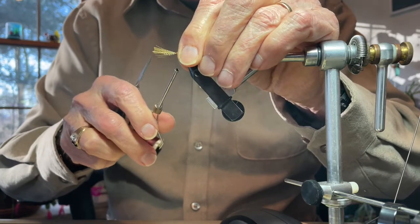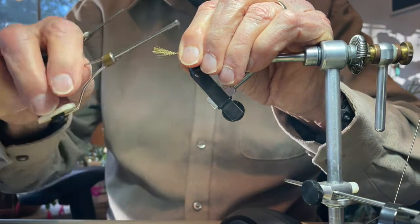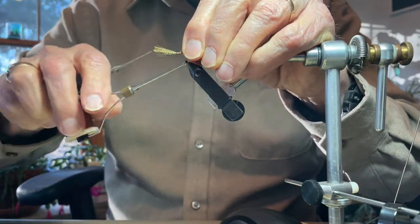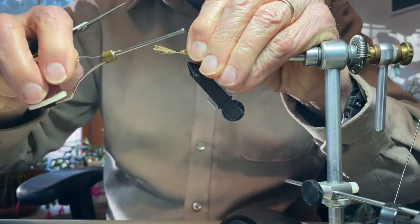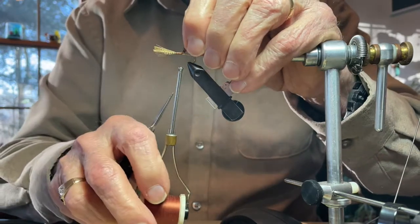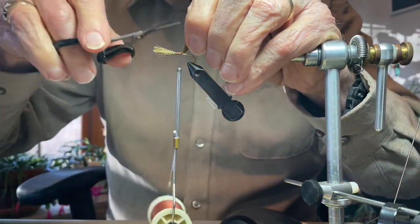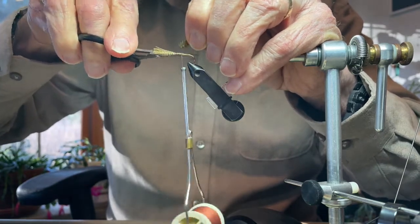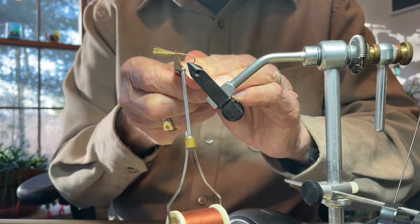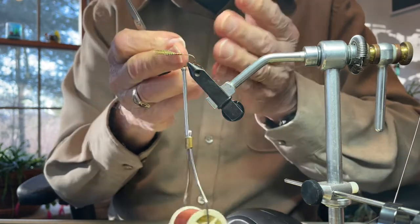Now I have secured that bundle right at that location. I continue to hold my fingers around the butt end of this feather and wrap back over that butt, almost to the point where I had originally made my thread wrap. I stop at that point, lift up the feather at about a 45 degree angle, holding my scissors parallel with the shank of the hook, and clip that off. That's going to create a nice uniform taper and not create a bump in the abdomen of the fly.